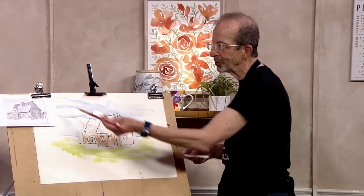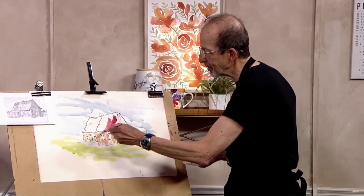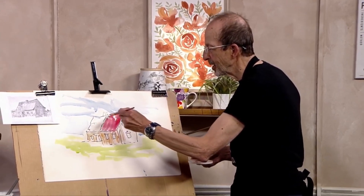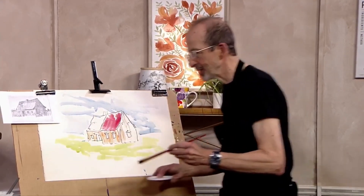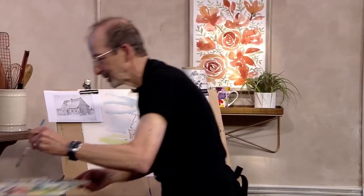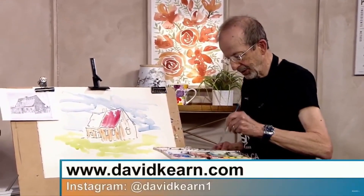We don't know what kind of roof it was — A.Y. Jackson didn't tell us — so we're just going to make it red. We'll just give this guy a bit of a red roof. And I'll quickly add a bit of the rest of the siding in here.